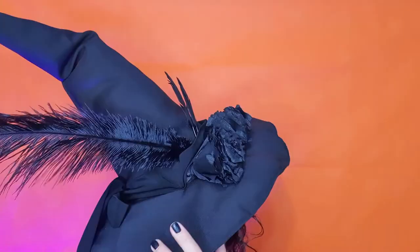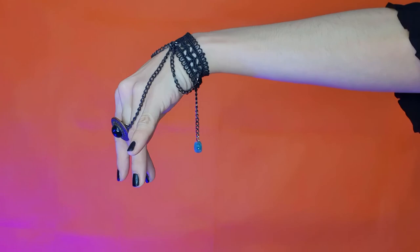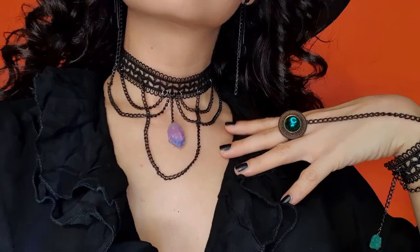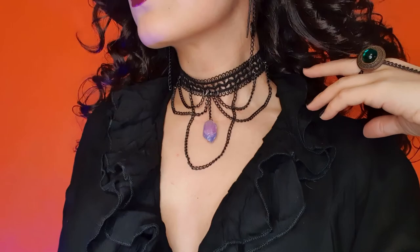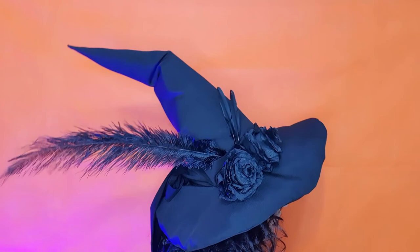Hello everybody and welcome back to my channel dbtvibes. My name is Laura and for today's video I'm bringing you the second part of my Halloween vibes special. This time around I'll be DIYing some gothic, witchy accessories for my final look, as well as breaking my brains trying to figure out how to make a witch's hat. Shall we begin?